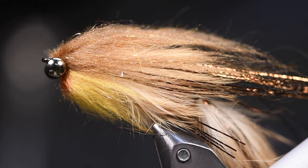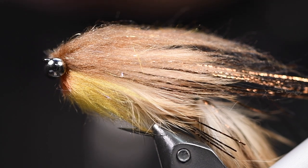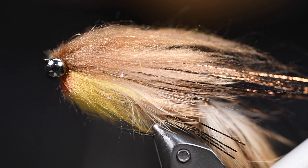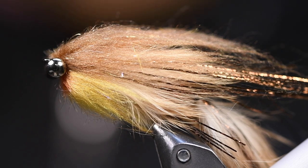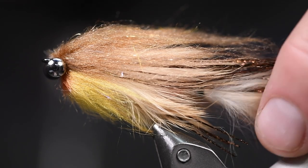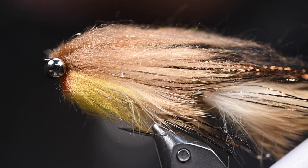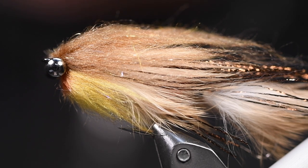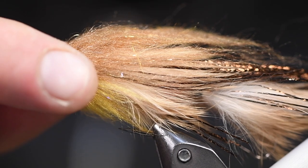Hello there folks, people, and others. Today we're gonna try a streamer that I've been working on — I call it the Flash Bunny. We all love zonker materials, zonker strips, because they are so lively in the water, and this fly is also that — really, really a lot of movement. So let's tie it up.